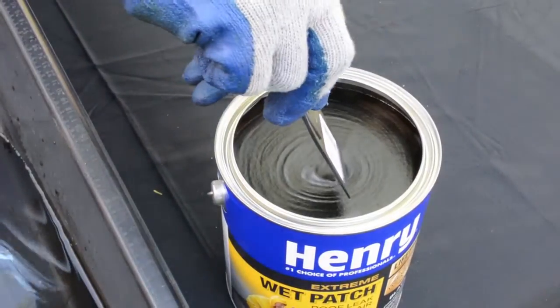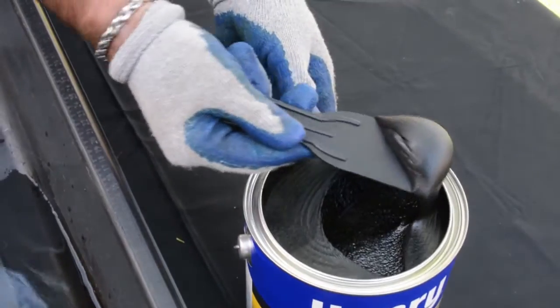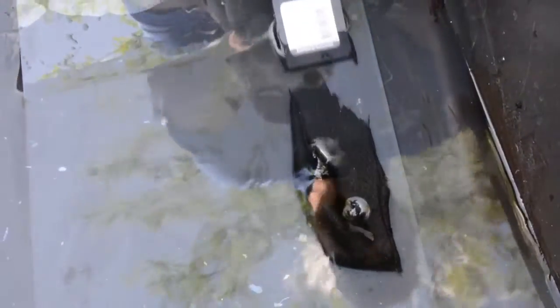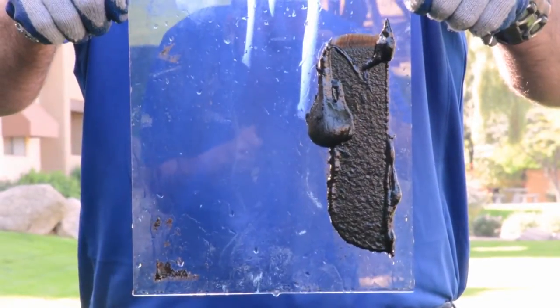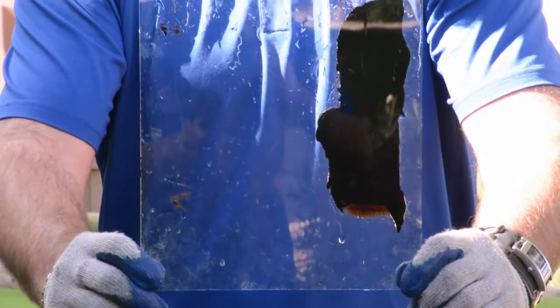Now we're going to demonstrate the Henry 209 Extreme wet patch. As you can see — nice and smooth. The Henry 209 Extreme wet patch: complete adhesion. The competitor: minimal adhesion.